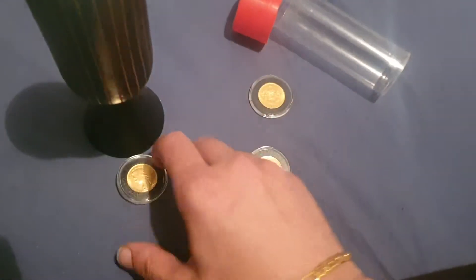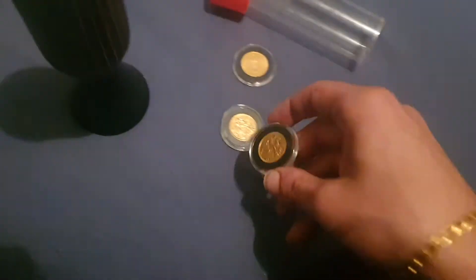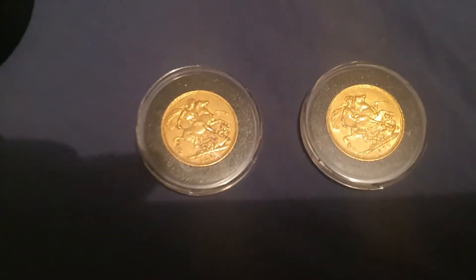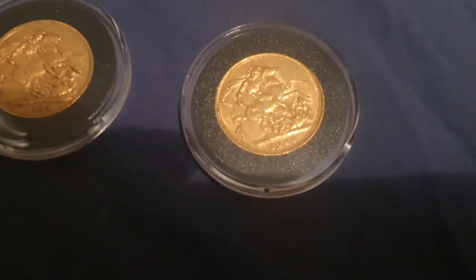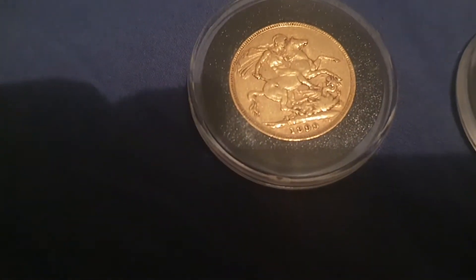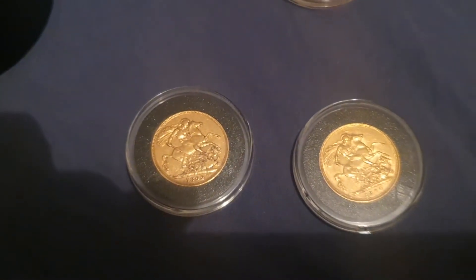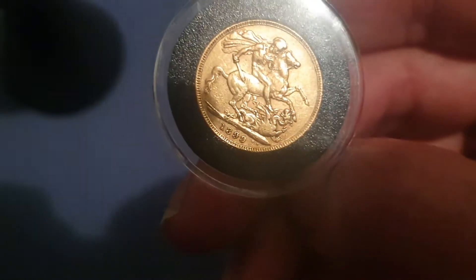And today we have for you the next year after the 1899 — the 1900. That's it there. And you'll see that both of these have exactly the same design. That's St. George and the dragon. St. George is killing that dragon right there, same one on the new coin for this week, the 1900. Most of these sovereigns, pretty much all of them, have that design on their obverse. There are a few that have a different design, but they stick with this design mainly. It is a pretty beautiful and pretty cool design.